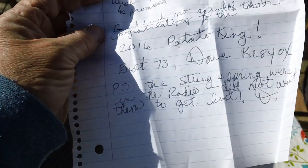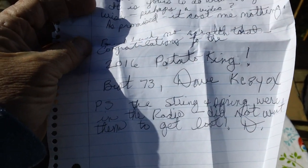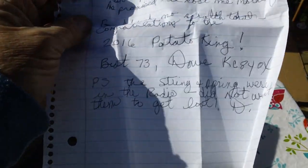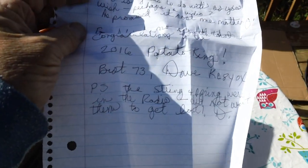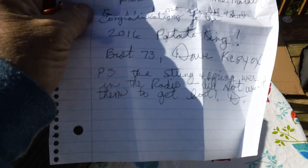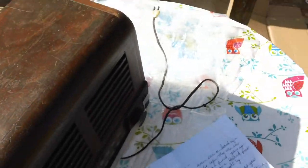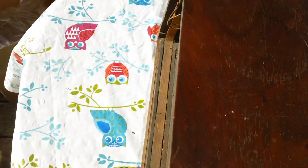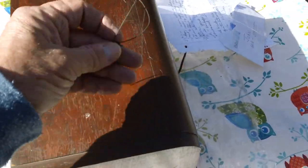I like Dave a lot. It's a good thing he didn't send this to old Buzz — he'd be crying all over this letter. It says best 73s, Dave. P.S.: The dial string that was in the radio did not want to get lost. The dial string is back here — it fell down. I'll have to restring the dial string, but it won't be any problem.